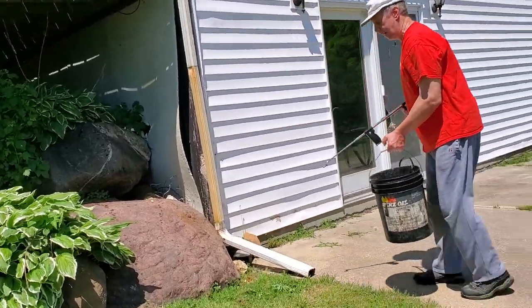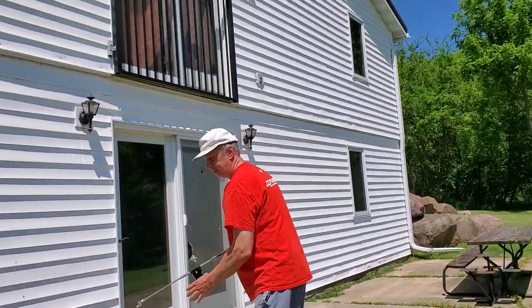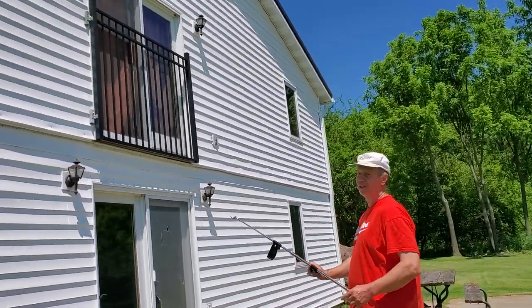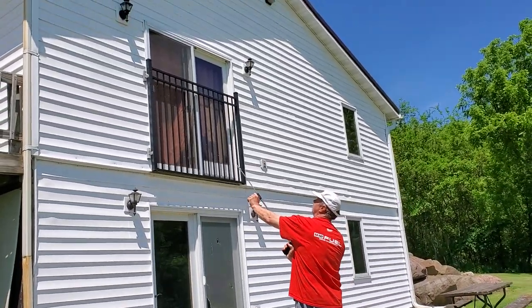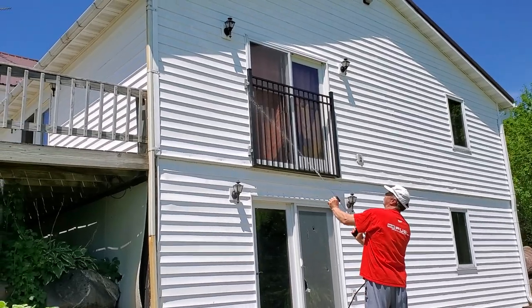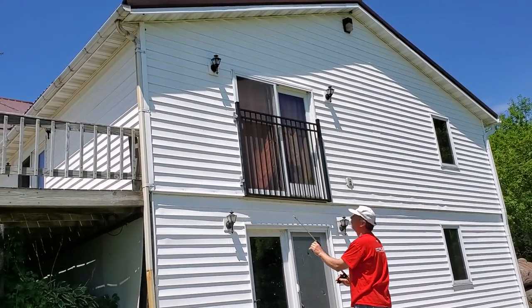Now we'll shoot some up high, and you want to make sure you're away from it so it doesn't fall down on your face. See, I'm getting up there about 15 to 20 feet.